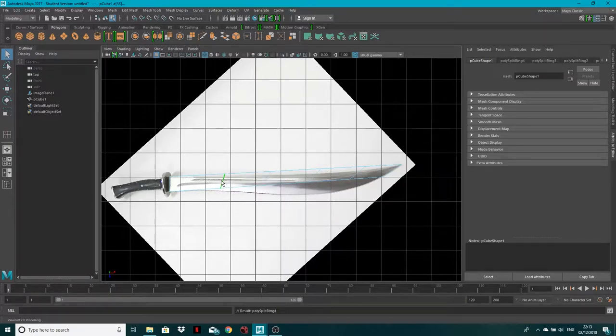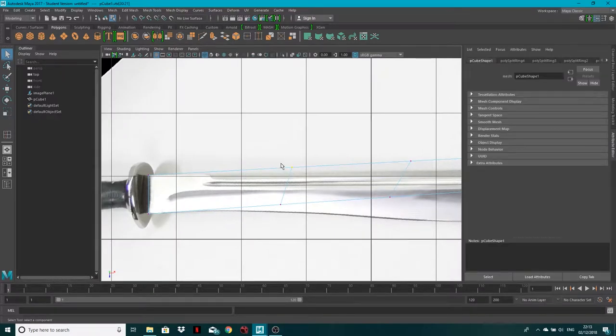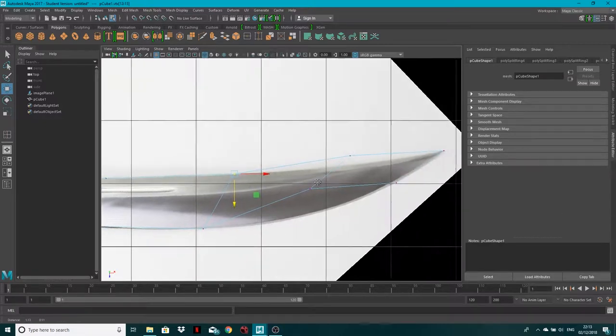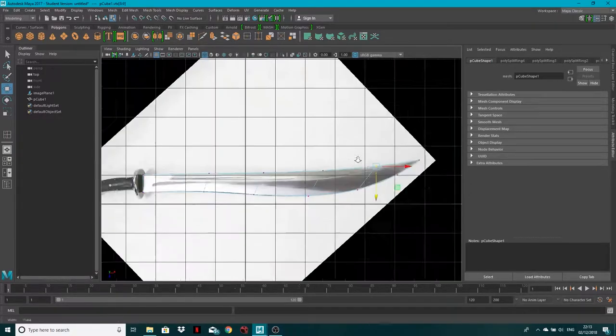Back to vertex mode — zoom in, click and drag to select vertices and match them up to the top of the sword. Get each set of vertices matching up with the edge of the blade, click and drag, and carry on this process. Later we'll smooth to get that nice curve.